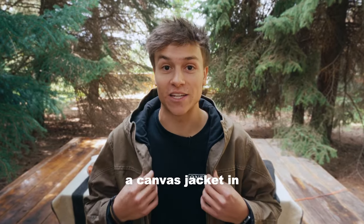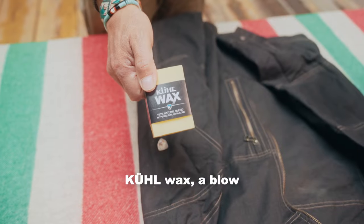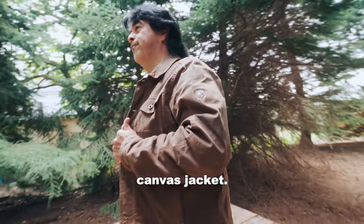What's up guys? Today we're going to show you how to wax a canvas jacket in three steps. Check this out. All you need is some cool wax, a blow dryer, a brush, and of course your canvas jacket.